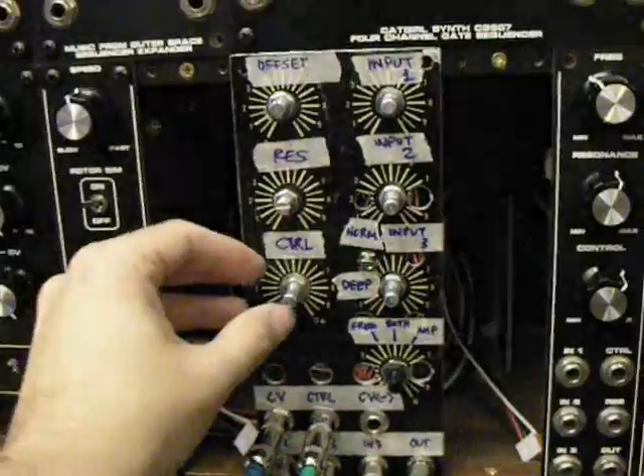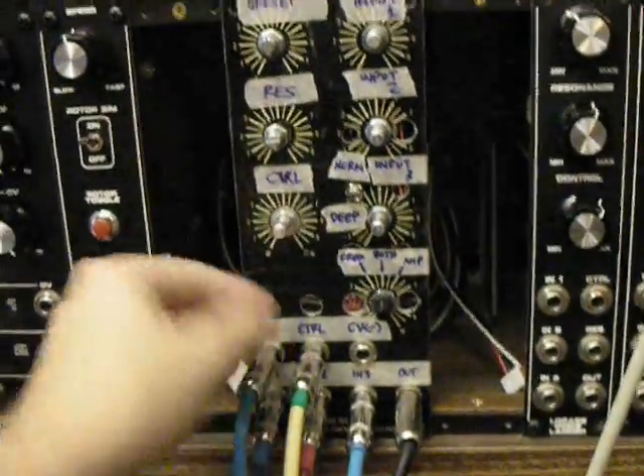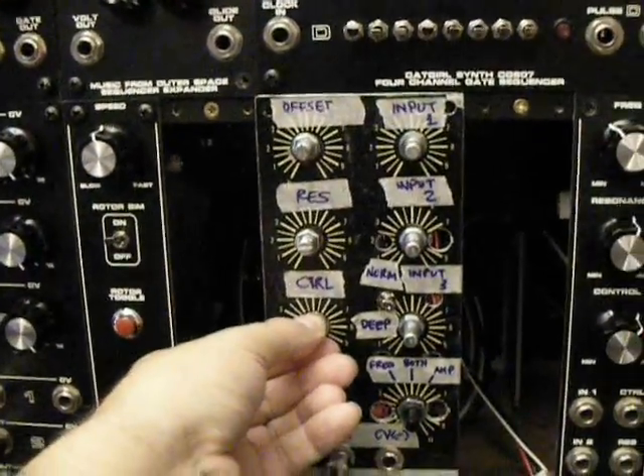Now let me add — I also have a pulse wave coming into the control input, so let's add some of that.